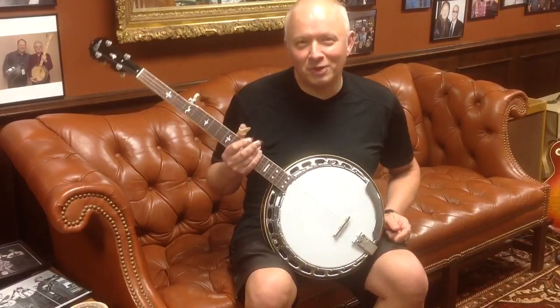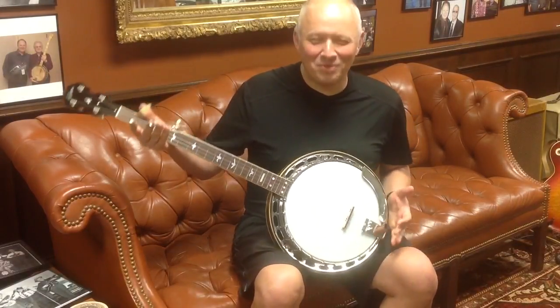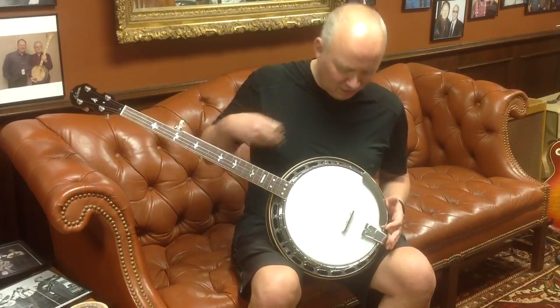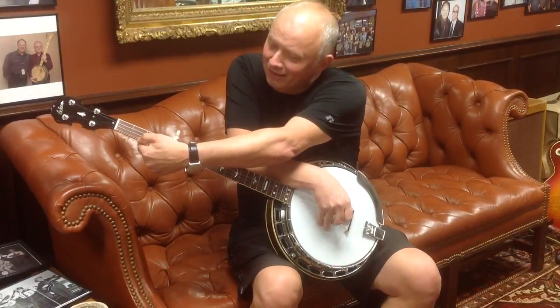I'll be honest with you, I sat here and fooled with it for a few minutes and I cannot do anything with it this way. So the only way I can get anything out of the banjo, I'll do my best. It may look unorthodox and crazy, but we'll see what we can get out of this thing. I've got my right hand here, my left hand here.